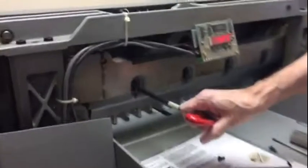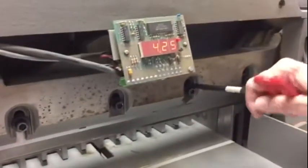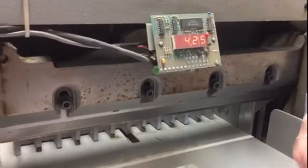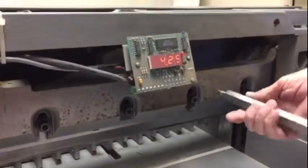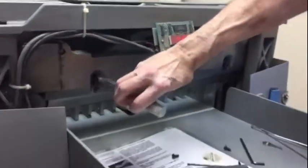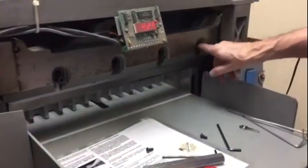You unscrew this one — see the slot right there? This one comes all the way out. It has a slot in it. Take this one all the way out. And then you screw these into that slot, snug — just make it hand tight. And you put this other one in that slot, screw it in hand tight. Then you take this one out, this one out, and this one out.